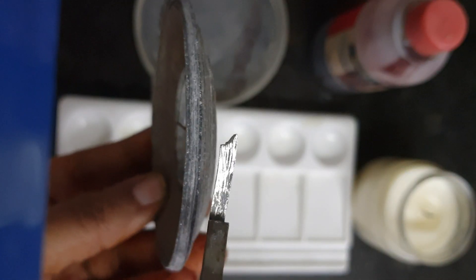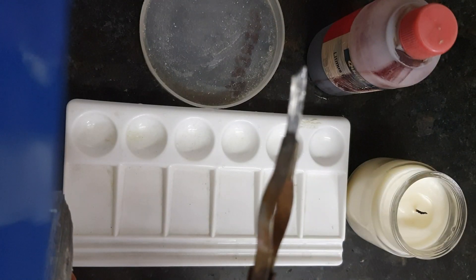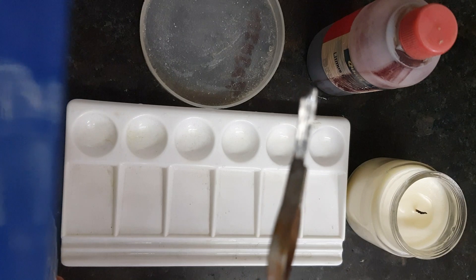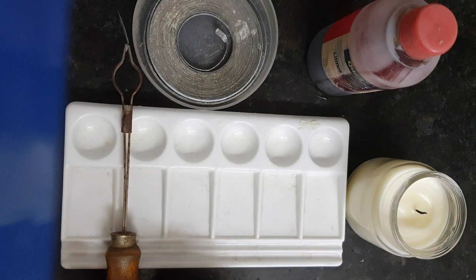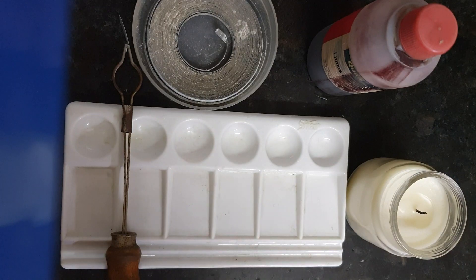So before the reaction, we have to rub the piece of magnesium ribbon with sandpaper to make it shiny. We have now rubbed it with the sandpaper, and you can see there is no coating of magnesium carbonate anymore — this is a very shiny layer of magnesium ribbon. So let's start with the reaction. First, I will be lighting up the candle using a matchstick.